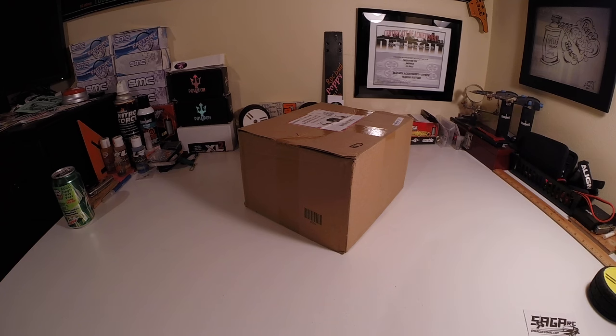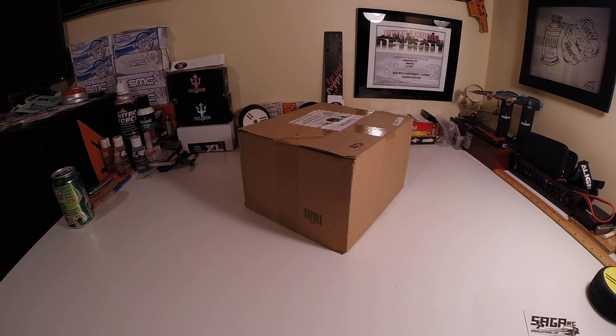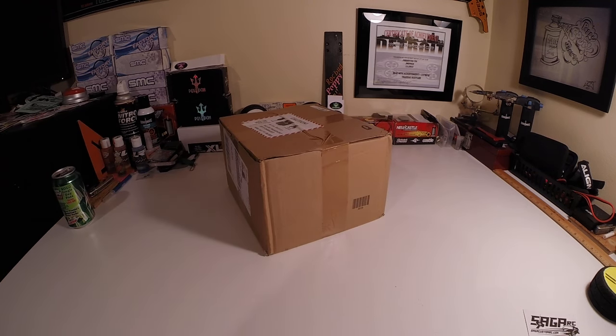YouTubers, Jmspec coming at you. Hope everybody's having a good Saturday night. I've been real busy lately folks, a couple brothers I've been trying to get back to. I've been strapped, just super busy on this job. So to get into it, we've got a box on the table from our friends over at the good old Hobby Can.